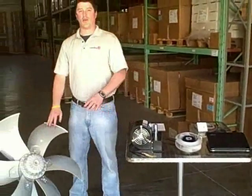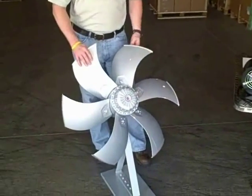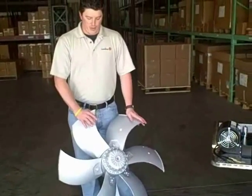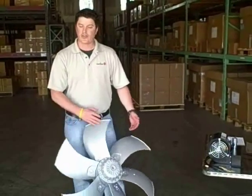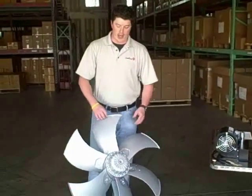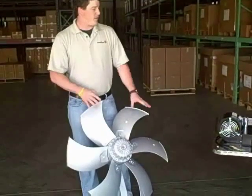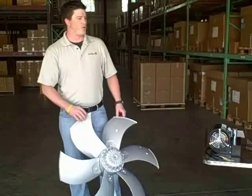We'll start out with our Rosenberg axial line. This is our Rosenberg axial fan — it's a 710. It includes our new fin design, which makes it about 3 dB quieter than our standard sickle-bladed design of our previous model. We have a 50-60 Hz EC fan that requires two different sets of voltage ranges. We can operate these fans between 200-240 VAC and 380-480 VAC. They can use any voltage in between — hertz doesn't matter — and all speed is controlled through the EC module box, which we'll go through a little bit later.